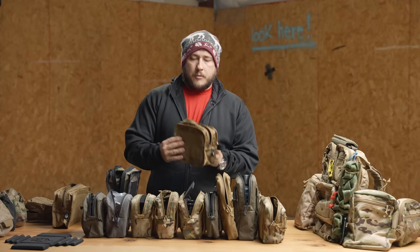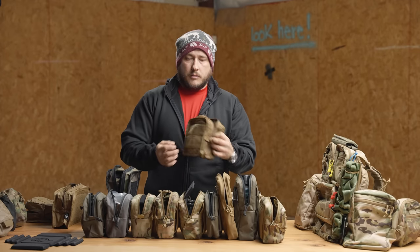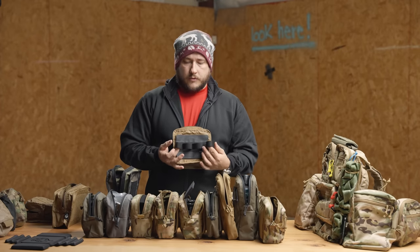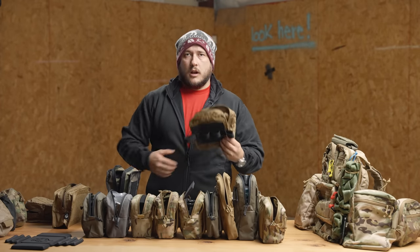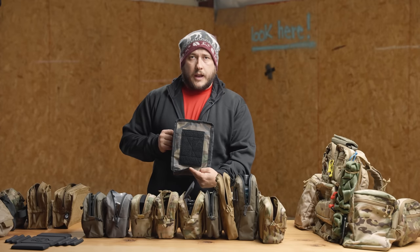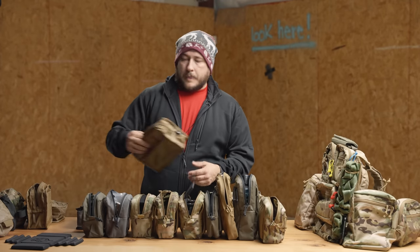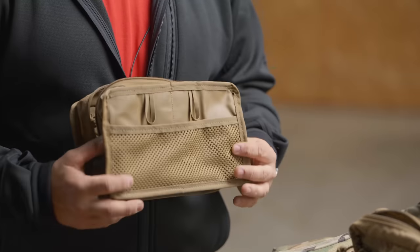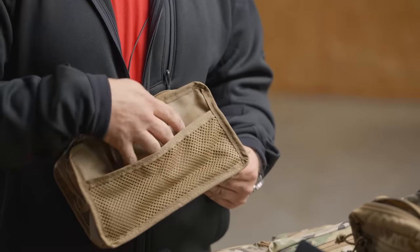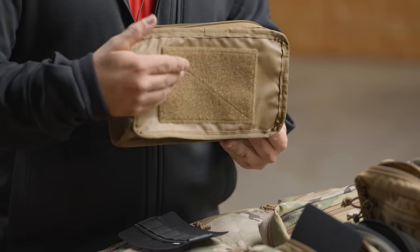Moving up, they're all basically the same concept. GP medium has velcro on both sides as well as tie-downs on both sides. You can see this just has a four-loop insert in it, which works really well for 40 millimeter grenades if you want to stash a couple on either side of your body. GP tall — same thing: two fields of velcro and tie-downs on the side so you can tie all those sensitive items down. Then we have the GP wide, which is the only one that's kind of an odd duck on the interior — one side has a mesh divider with the tie-downs located on the front of the panel, and the other side, like all the rest, is velcro.